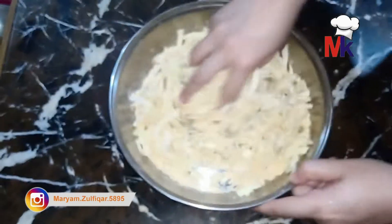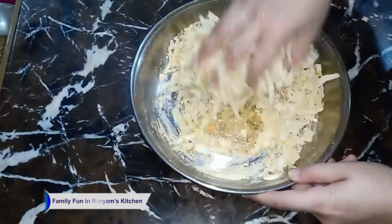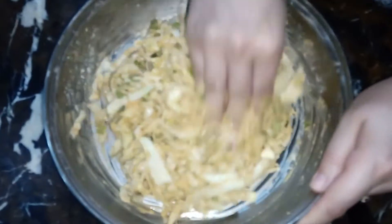अब हम इसमें पानी add करेंगे और पानी के साथ इसको बहुत अच्छे से mix करेंगे। नाजरीन, आप इसको जितना अच्छे तरीके से mix करेंगे उतने ही ज़्यादा करंची और crispy पकोड़े बनेंगे। अगर आप हाथों की मदद से mix करेंगे तो यह ज़्यादा बेहतर होगा, लेकिन चमच भी इस्तेमाल कर सकते हैं — मैं इसको हाथों से mix कर रही हूं।